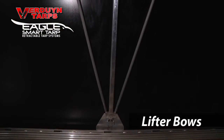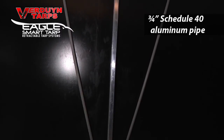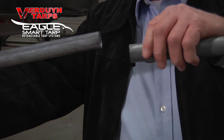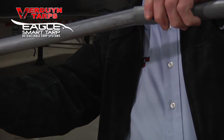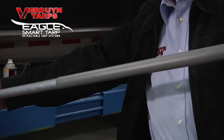Our lifter bows are constructed of 3/4 inch schedule 40 aluminum pipe. They are roughly twice as thick as most other lifter bows in the industry. We also wrap them in a protective plastic sleeve, which reduces the wear on the tarp and limits the black oxidation dirt. This keeps your tarp cleaner and looking great.